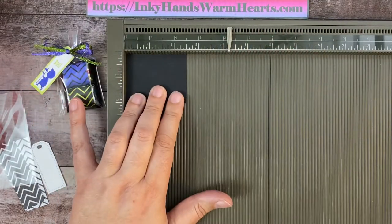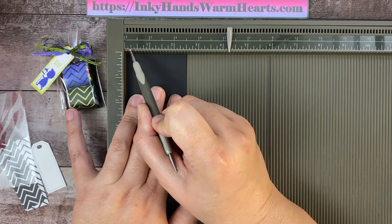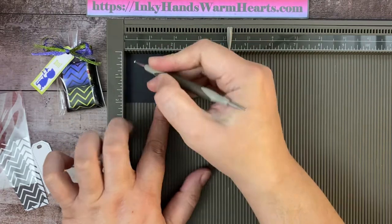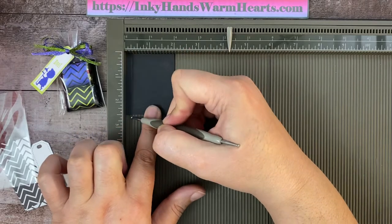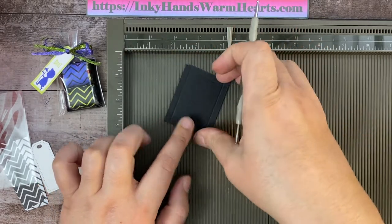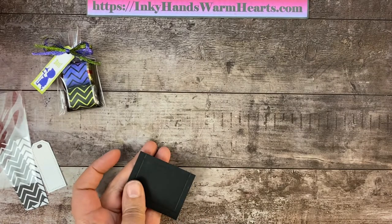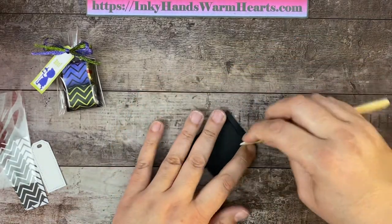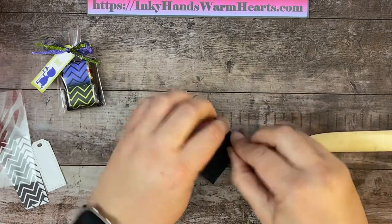We're going to score this a quarter inch on all four sides. A quarter inch is two of these little tick marks, so you're going to go in two tick marks and score. Then rotate and do it again — all four sides scored. Now we're going to use our bone folder and burnish, which breaks down the fibers. I highly recommend that you burnish. It makes it a lot easier to fold and get your paper manipulated into the size that you want.